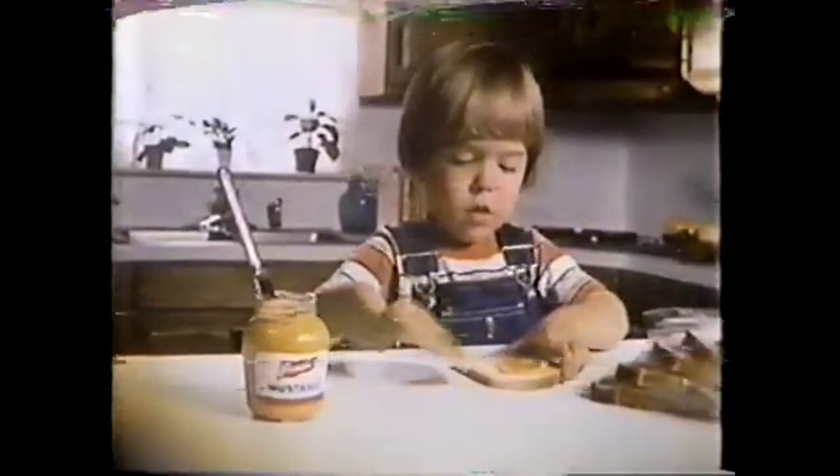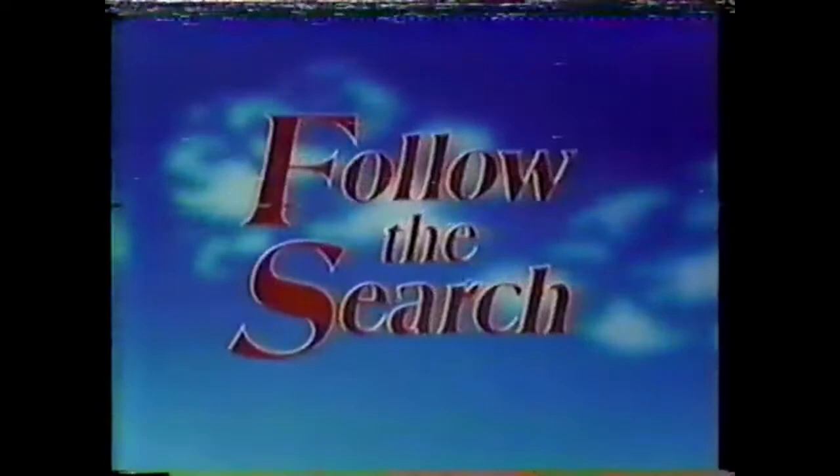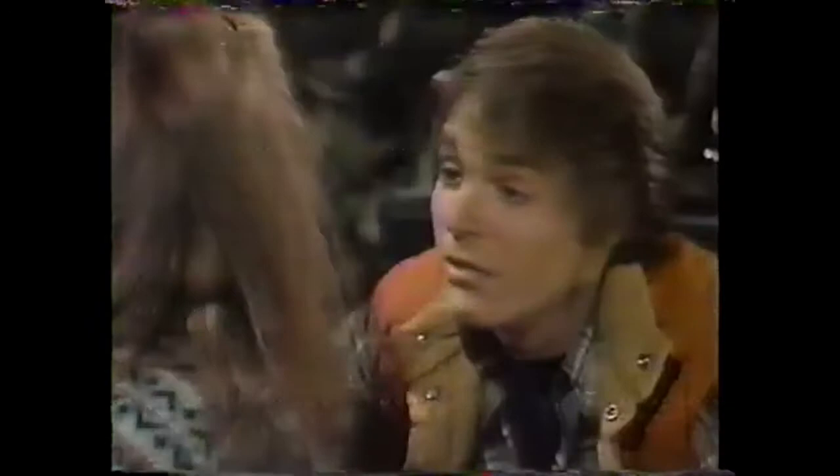Follow the search. Search for Tomorrow, now on NBC. Couldn't you just stay here forever? Can Travis and Liza's private paradise keep them safe from danger? And on Days of Our Lives — has Jessica made a fatal mistake? Follow the search. Search for Tomorrow, now on NBC. Weekdays on NBC.